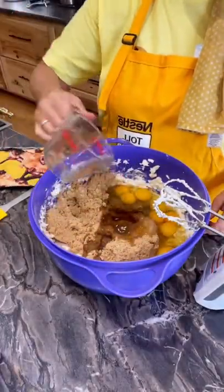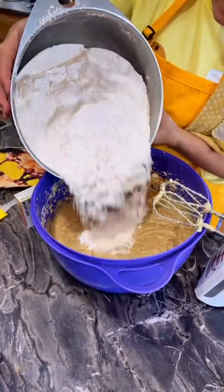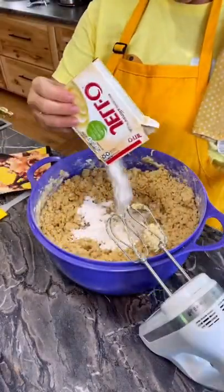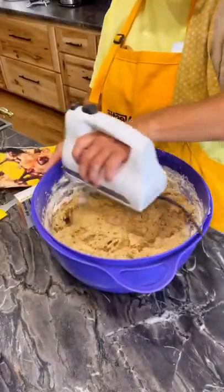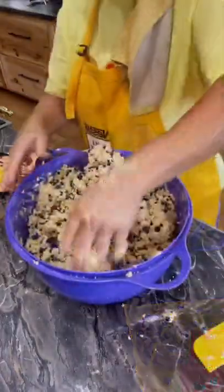Mix and then add 3 cups of flour, 1 teaspoon of baking soda and salt, and then 1 box of vanilla instant pudding mix. Mix that up and then add a package of semi-sweet chocolate chips and 1 package of mini semi-sweet chocolate chips.